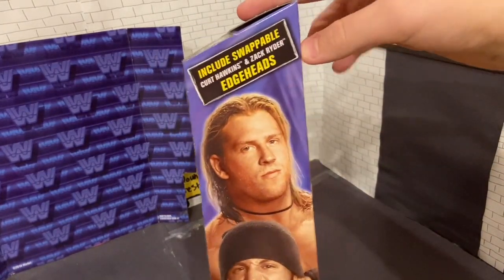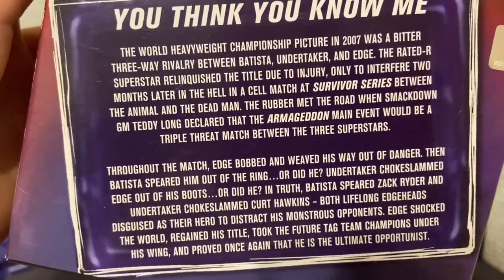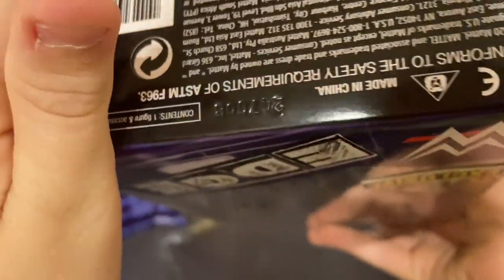So yeah, let's go right into this. The side has Zach Ryder and Kurt Hawkins — you can pause and read it if you want — and then this side has Edge.